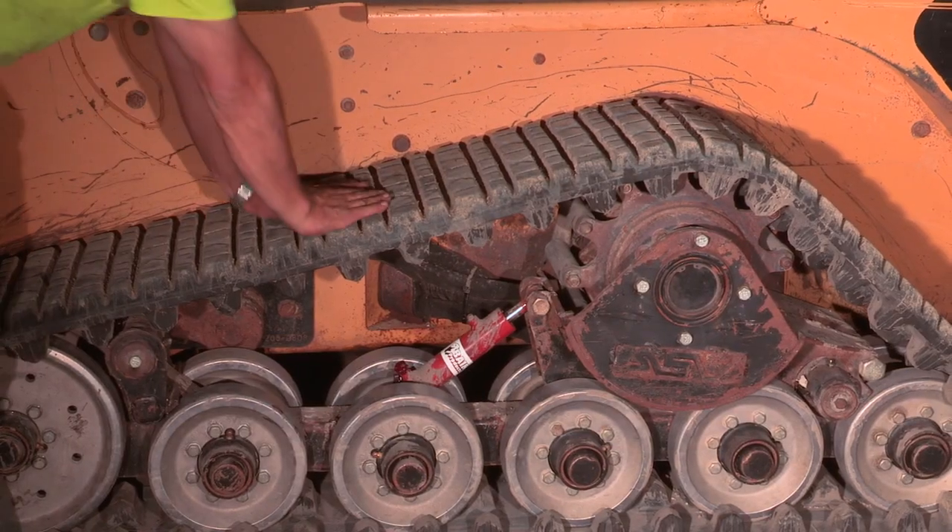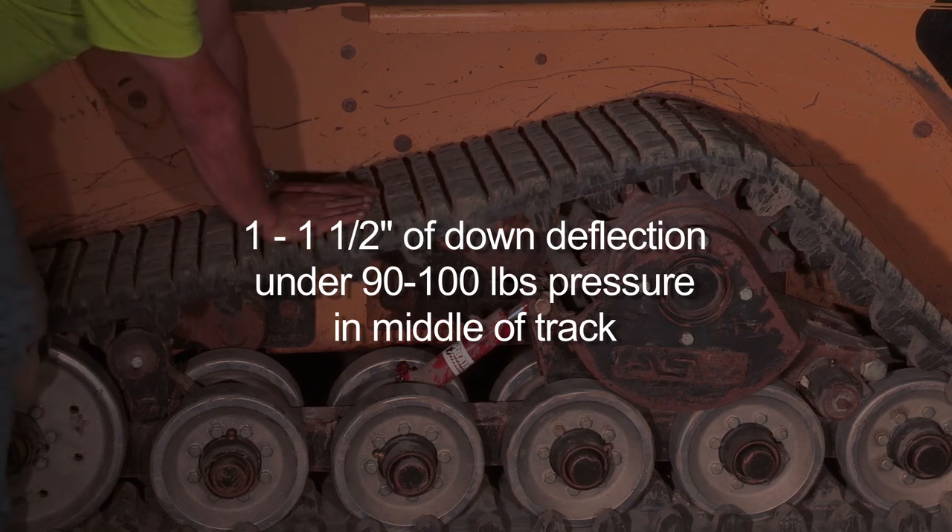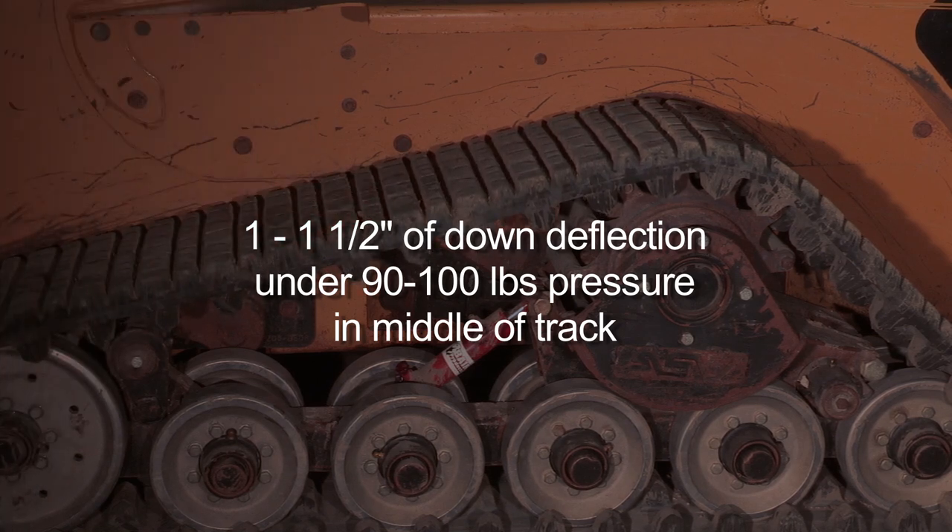As you can see here, one inch to one and a half inches of down deflection under 90 to 100 pounds of downward pressure right in the middle of the track gets you very close to the correct tension.